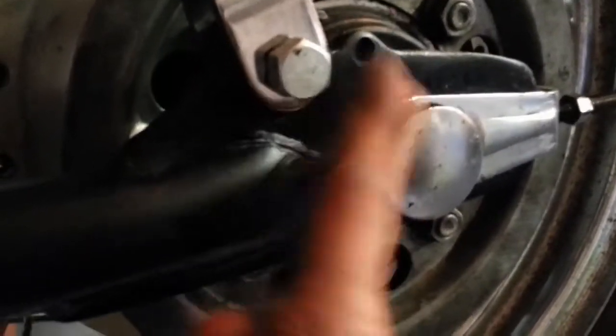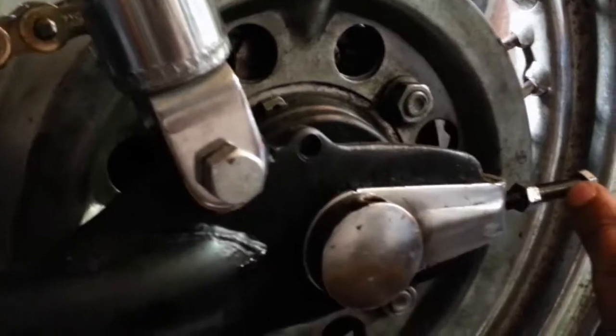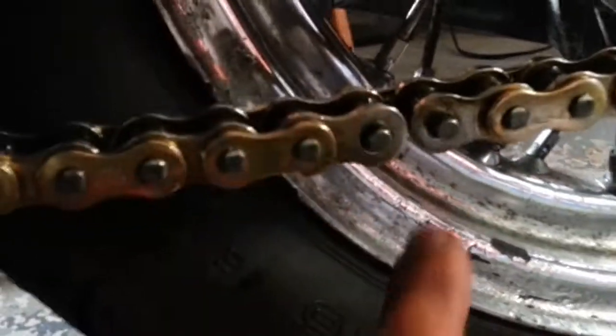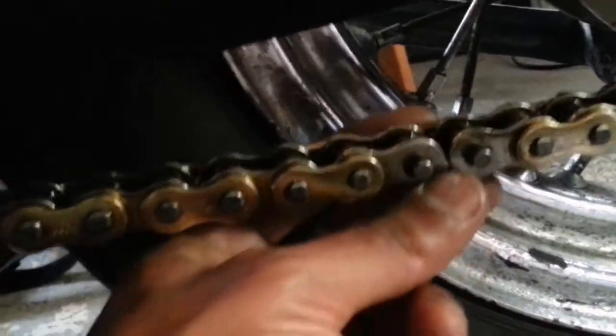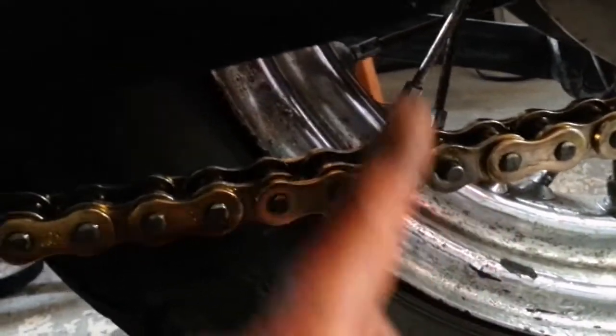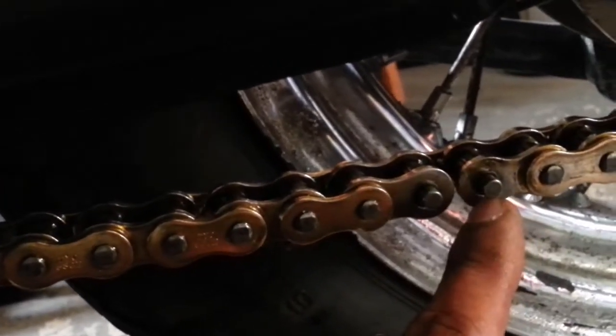So here we go — got the chain on the bike. String it through the sprocket, through the front sprocket, line it up. Make sure the wheel's all the way as far forward as you can get it, that way as the chain stretches you can increase the tension by backing it off. You'll notice this front plate's missing — I've slipped the two connector pins through the back. It's sometimes a pain to get on especially if it's nice and tight to begin with, but you can see the plate's not there and you have the pins coming out the front.